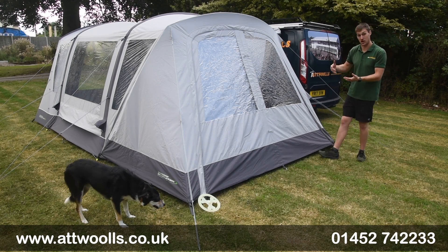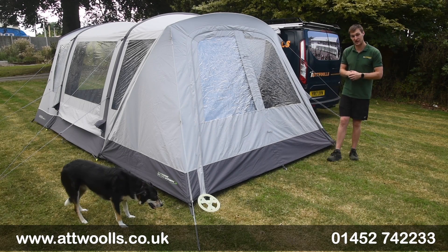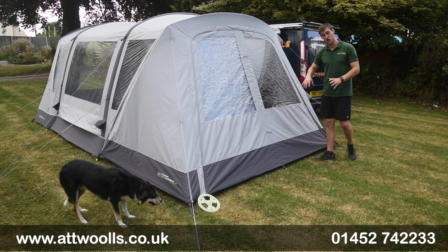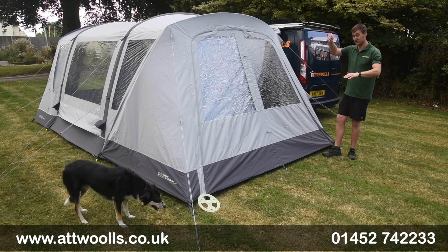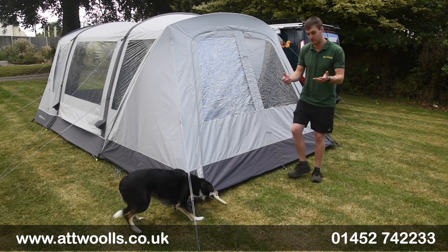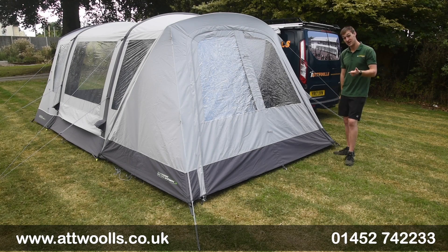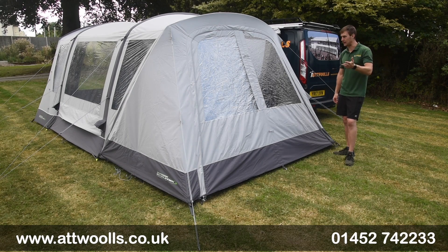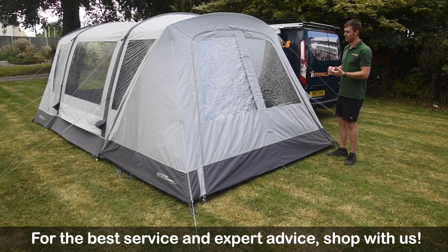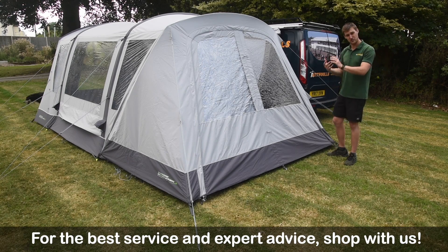In some cases, like with the Combo for example, you can actually put one on either side, so it's a great accessory to add to the awning itself. I've got the poly cotton version here, which fits the poly cotton Combo. They've also got a polyester version that fits the polyester Combo, the Cayman Curl, the Cayman Curl XLE, and the Cayman Cosmos, which essentially makes it very versatile.